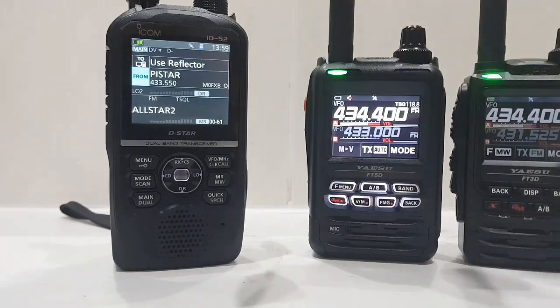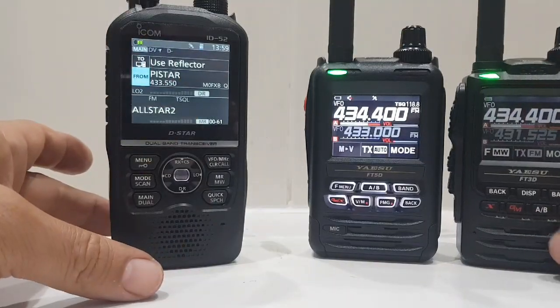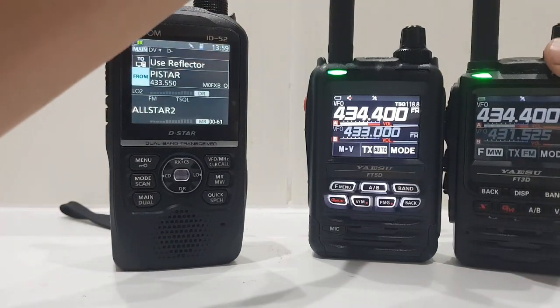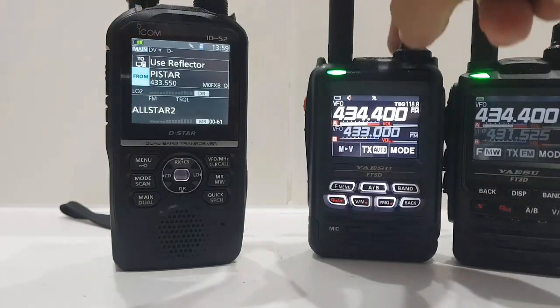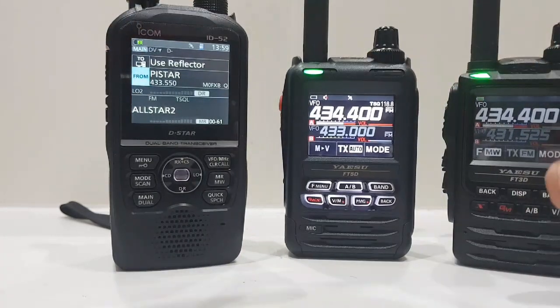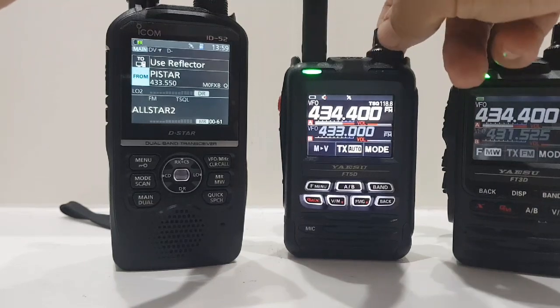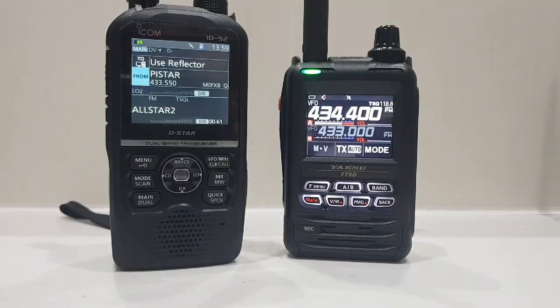We'll just turn it down and then we've got the 400 here. That's the FT3 you can hear at the moment - turn that down, then up with the FT5. It's definitely louder. The test will be on digital, but it's a louder speaker, there's no doubt about that.